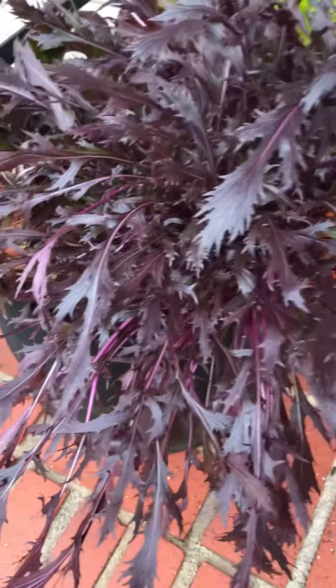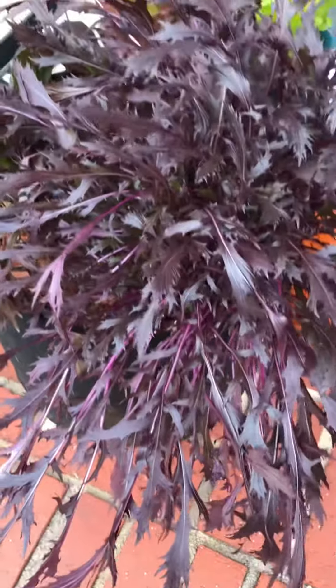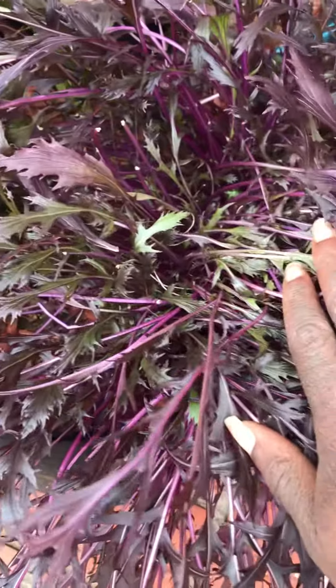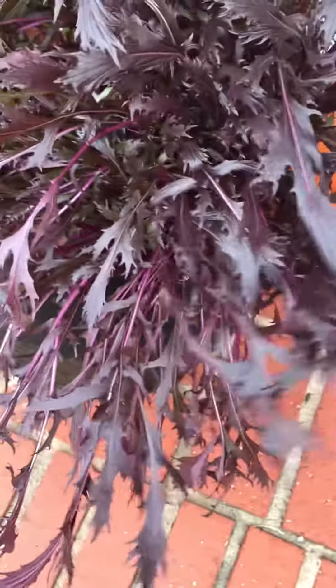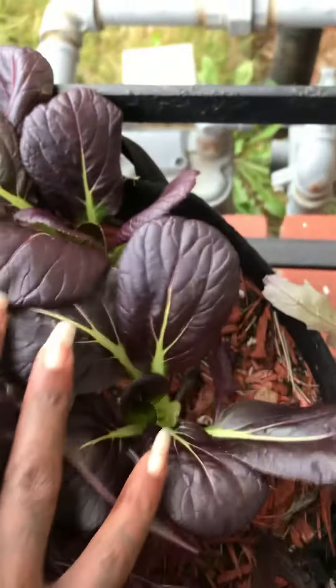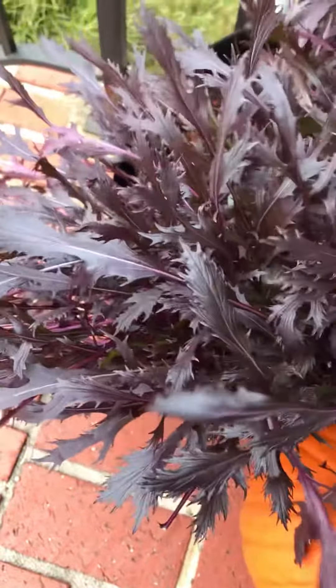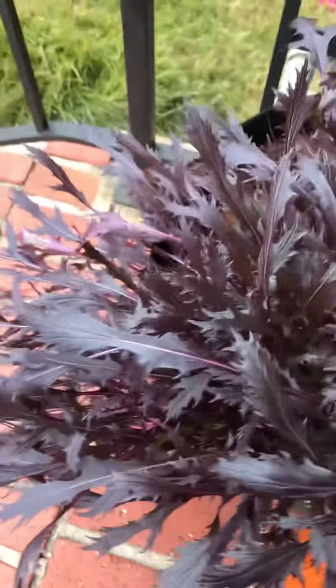Just coming here to show y'all the beautiful color of my mizuna mustard greens. They were green, as you can see, and now they're pretty much all this beautiful dark purple color. They go so well with my bok choy over here — I was looking for purple. This is my first time growing mizuna, so I don't know if it'll always look like this.